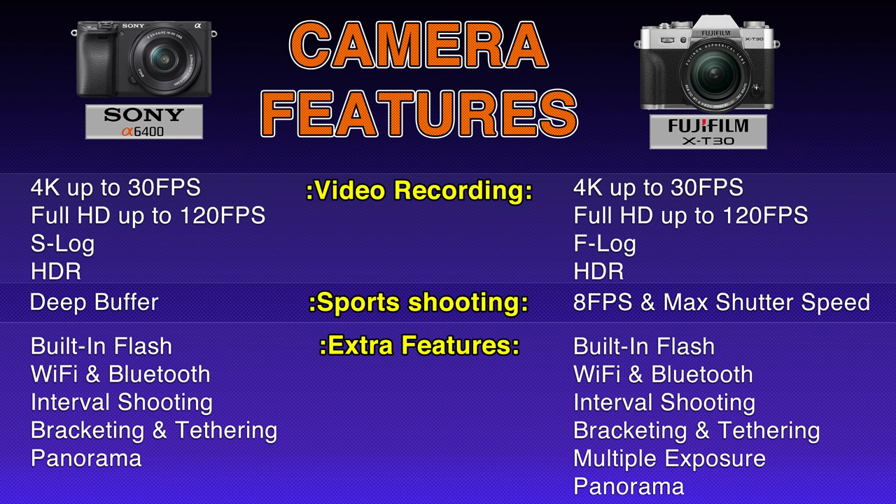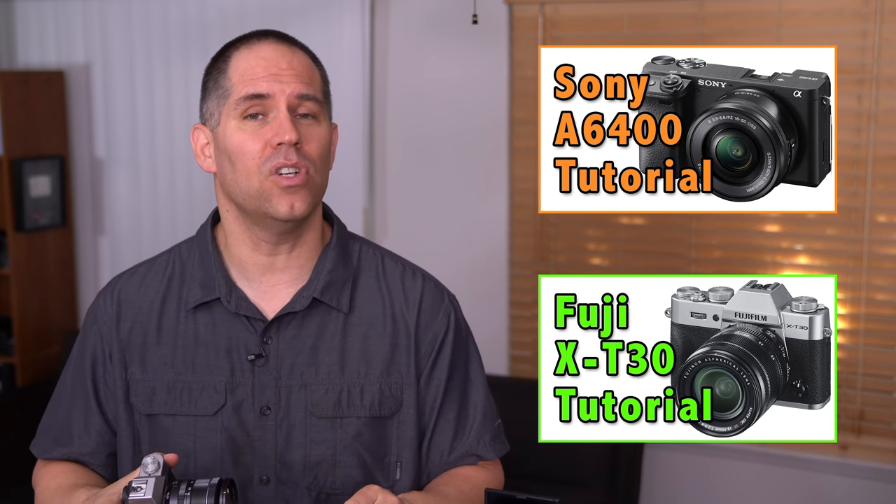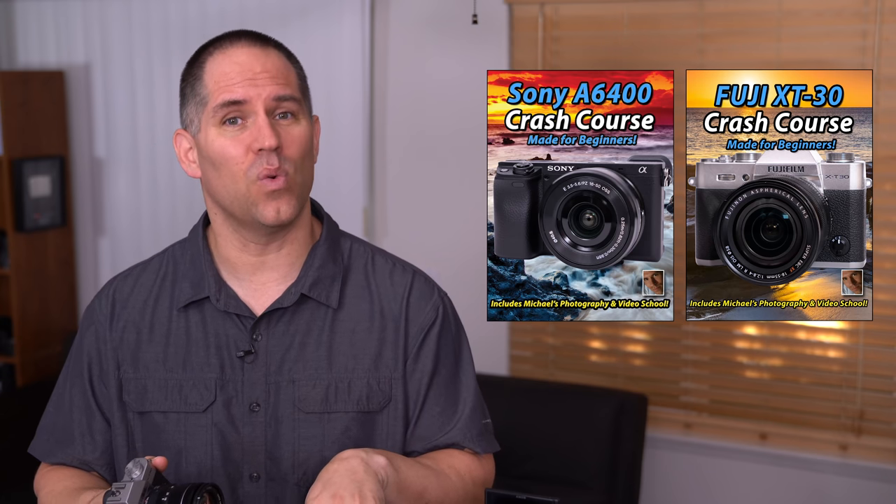Both cameras have built-in flash, Wi-Fi, and almost all the bells and whistles you could think of. They both shoot at 120 frames per second and do 4K video recording, oversampled, which makes the video look sharper and crisper. These specs on paper look great, but the actual tests are where my videos stand out. I like to test cameras before I give my recommendations — this isn't a promotional video. I also have free tutorials for both cameras on YouTube, almost two hours long each, and advanced courses as well.